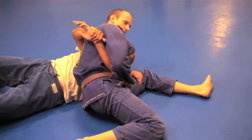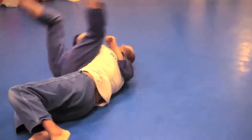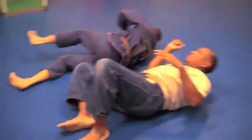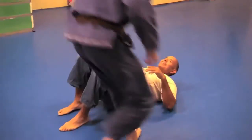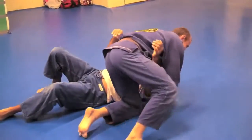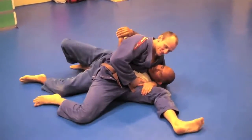One, two, and then raise my hips — three. Deep through. You make it look so easy. So that's number one.